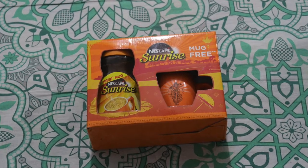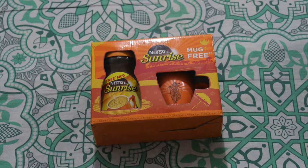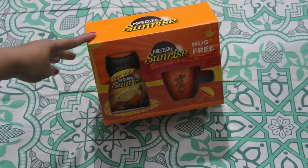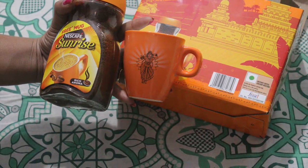Hello friends! Welcome to my channel Lucky Tips and Tricks. I am using Nescafe Sunrise Rich Aroma Instant Coffee. I purchased it on Flipkart.